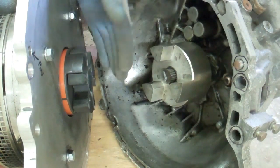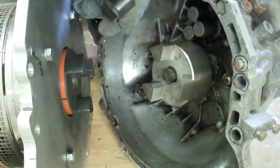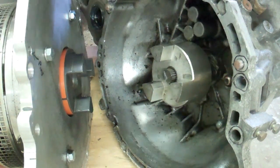It looks like the coupling and everything is fine. There's no wear on this rubber spider — or whatever it's called.